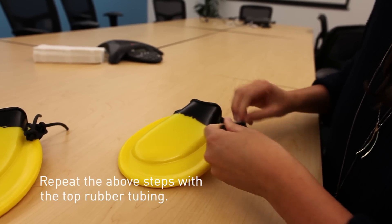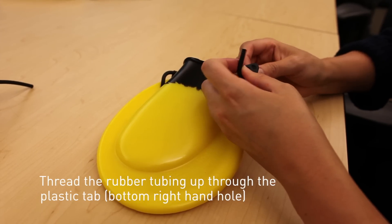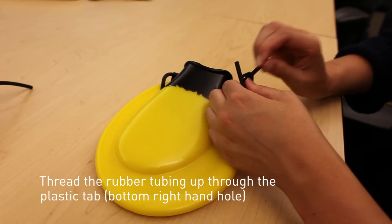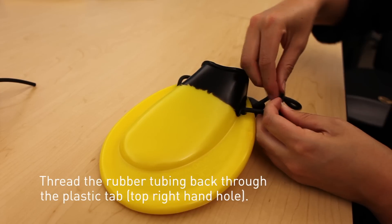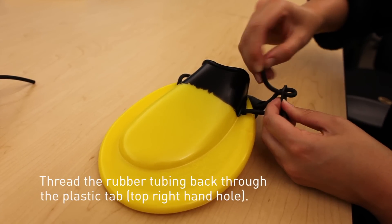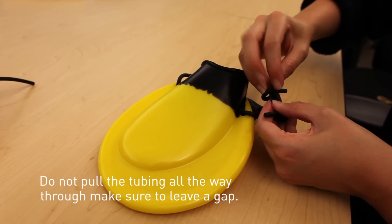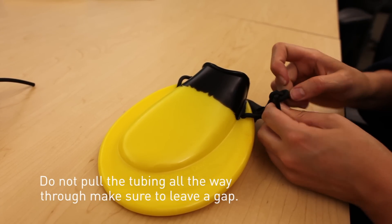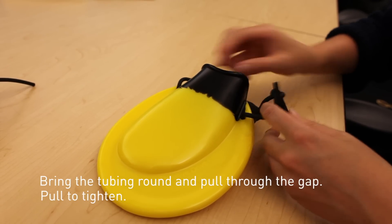Repeat the above steps with the top rubber tubing. Thread the rubber tubing up through the plastic tab, bottom right hand hole. Thread the rubber tubing back through the plastic tab, top right hand hole. Do not pull the tubing all the way through — make sure to leave a gap. Bring the tubing round and pull through the gap. Pull to tighten.